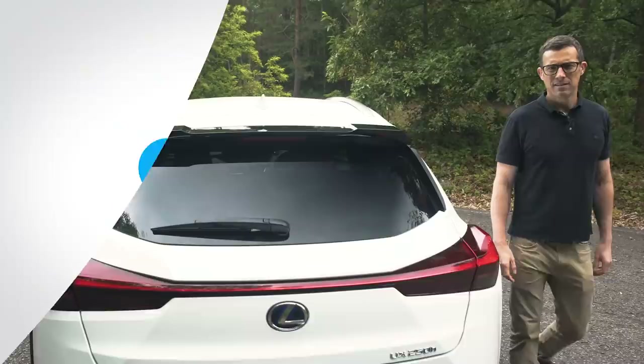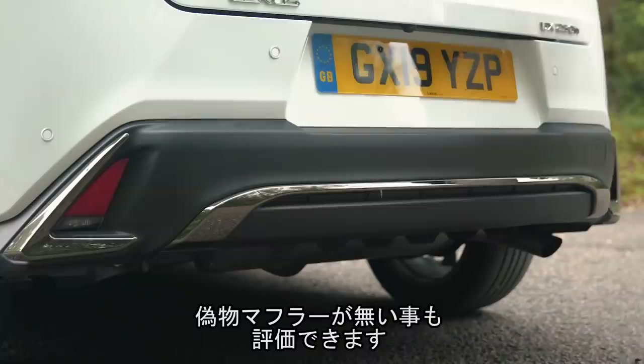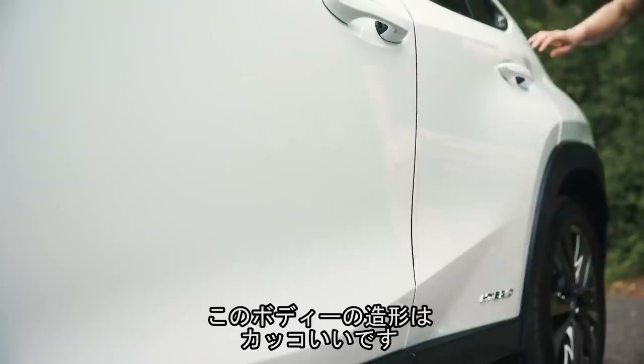Let's start this review by talking about the UX's design, and I must say I really really like the look of this car. The shapely lights at the back are super cool. I really admire Lexus for not trying to give it any fake exhaust pipes. The thing I'm not so sure about is this gap here towards the back of the wheel arches, on both the back and the front — it just looks a little bit odd. But other than that, there are so many creases and cool lines on this thing. It's super cool.